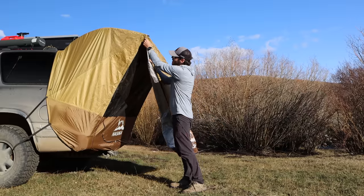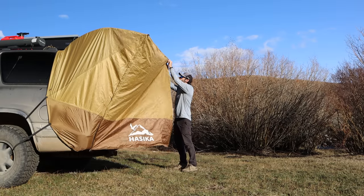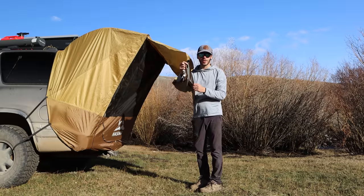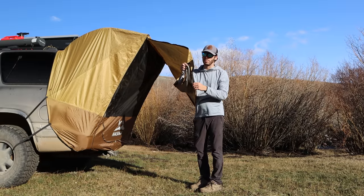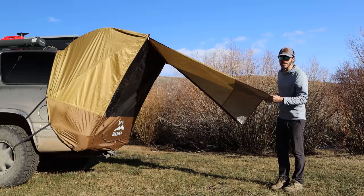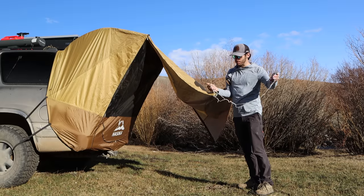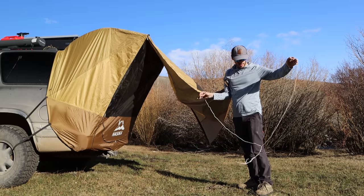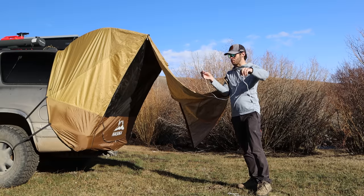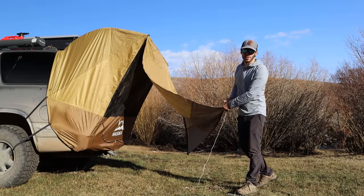The awning can also be secured — there's another zipper on either side. On each corner of the bottom of the awning there's a little webbing loop and plastic ring that you use to tie it out. For that I'm using the white cord that came with the tent — it's the lightest, cheapest-feeling cord. There were actually four pieces of it, so you could use two on top and two as tie-downs for the awning.